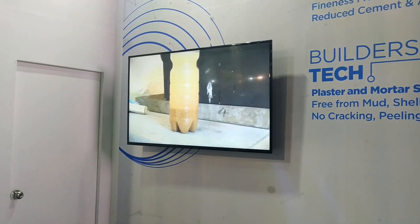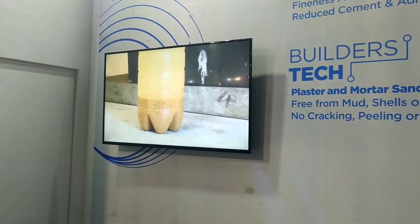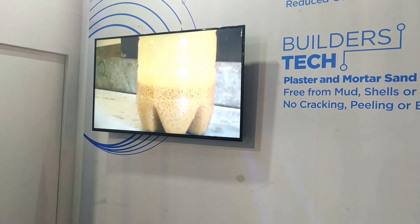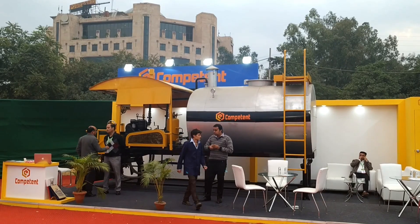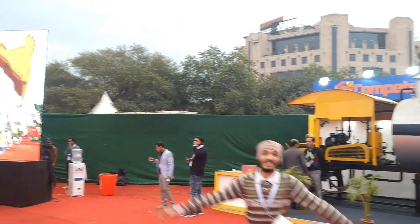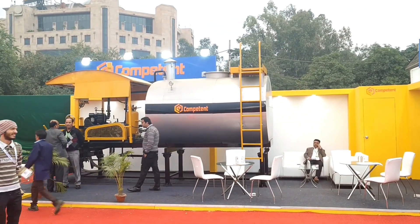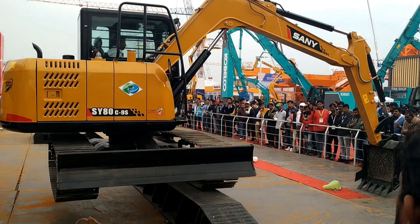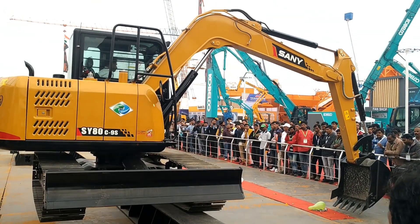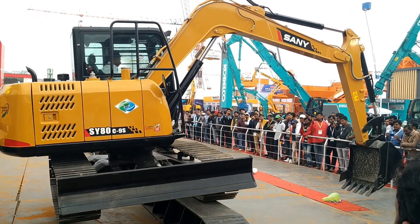This is basically the small scale models that the companies project to display their work. Now, this machine you see is basically priced at 6.5 lakh rupees. The mixture is ready to spray with bitumen — this is Senni company's machine, and they are showing promotional material to promote their brand.